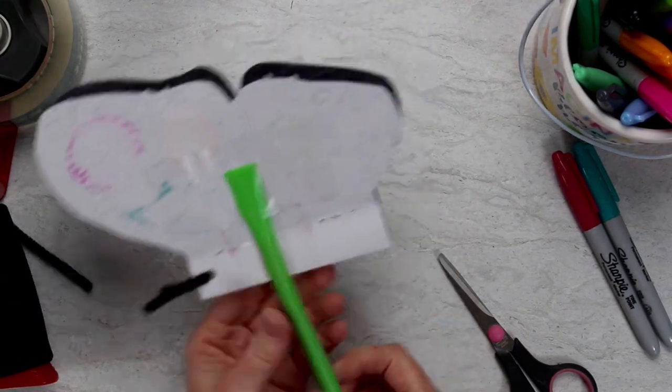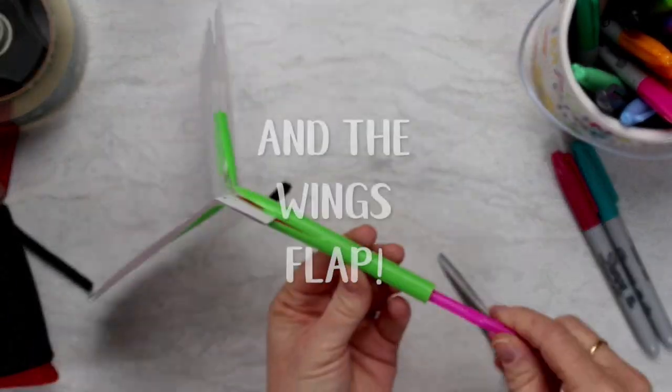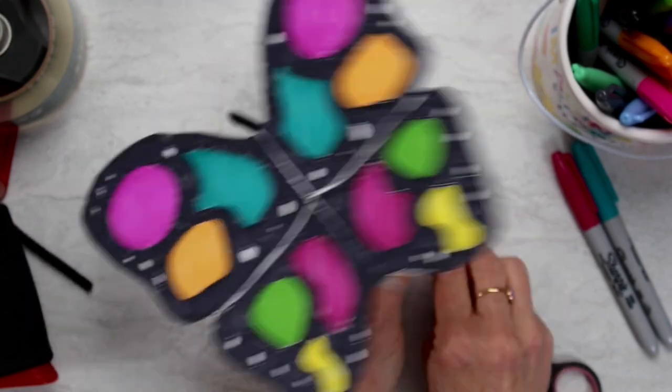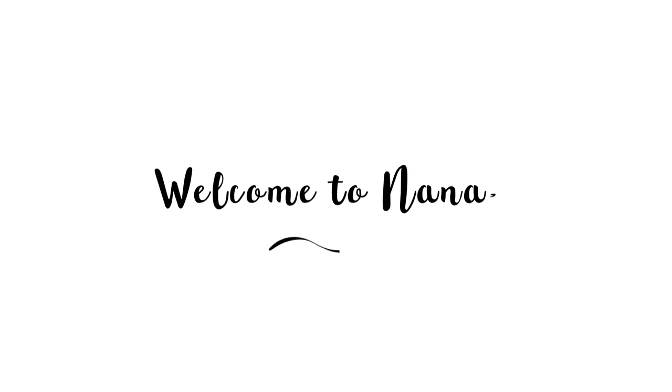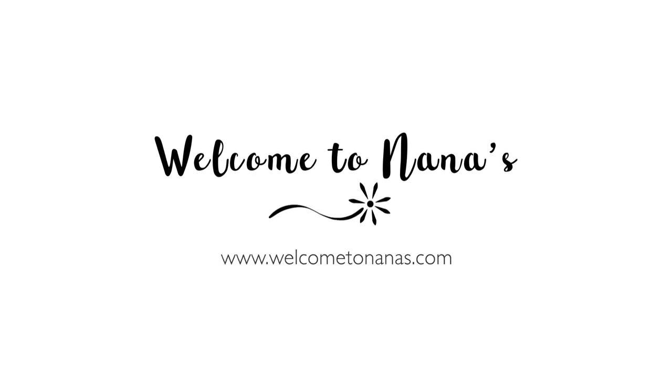Now that larger straw will slip up and down over the smaller one and make those wings flap — a do-it-yourself paper butterfly craft template from Welcome to Nana's, where there seems to be lots of butterfly crafts lately.